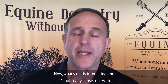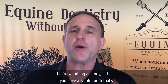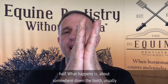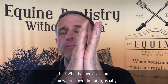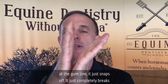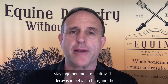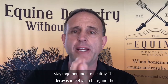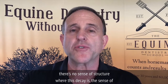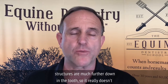What's interesting is that if decay splits the tooth in half, somewhere down the tooth — usually at the gum line — it just snaps off completely, while the remaining base of the tooth stays together and is healthy. The decay is in between, and the horse just snaps it off because there's no sensitive structure where the decay is — the sensitive structure is much further down in the tooth, so it really doesn't bother the horse.